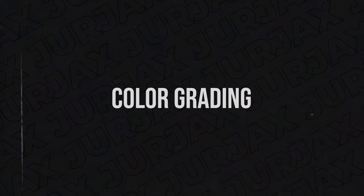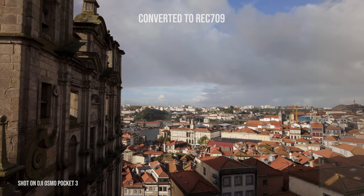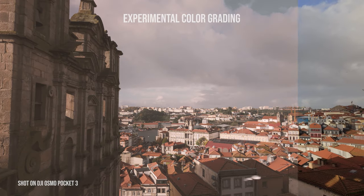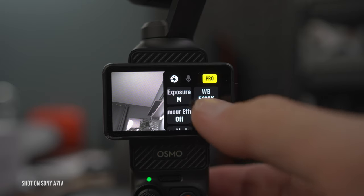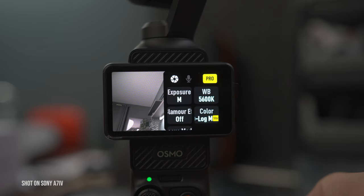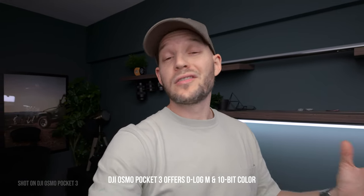Number four is color grading. Color grading allows you to add so much to the story — through colors you can show the audience what they're supposed to feel and what the whole idea of the video is. That's why it's really important to shoot in D-Log M profile, because it's a log profile which allows you to color grade and edit footage in a non-destructive way and gives you a lot more dynamic range.